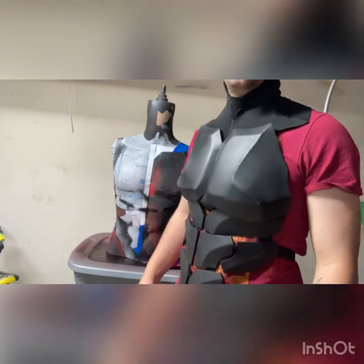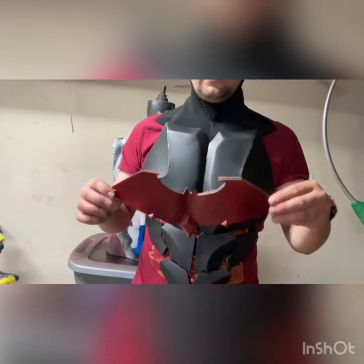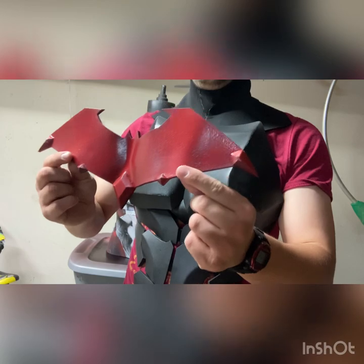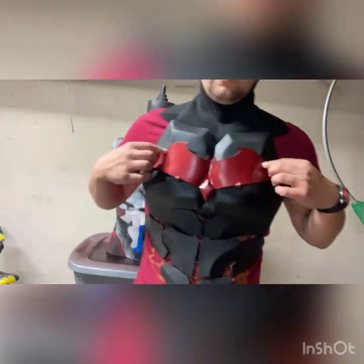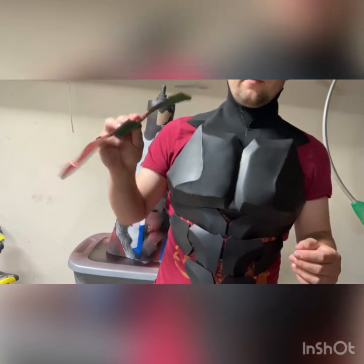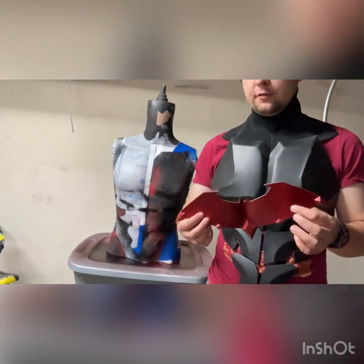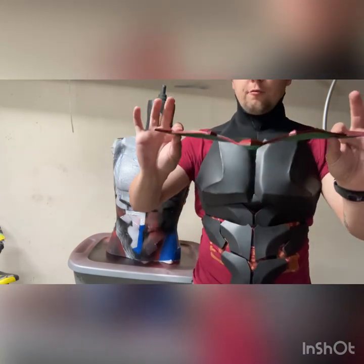I'll probably be adding a gloss over this, and of course I'll be adding the emblem. I based this emblem off of the Gotham Knights video game – the Red Hood emblem. It's not exactly like it, but it's close enough for my liking. I'll just be super gluing that on there. This emblem is made from four millimeter foam. When I made this I didn't have any four millimeter on hand, so I took two sheets of two millimeter foam and glued them together, cut them out, and heat formed it – and there's your four millimeter.